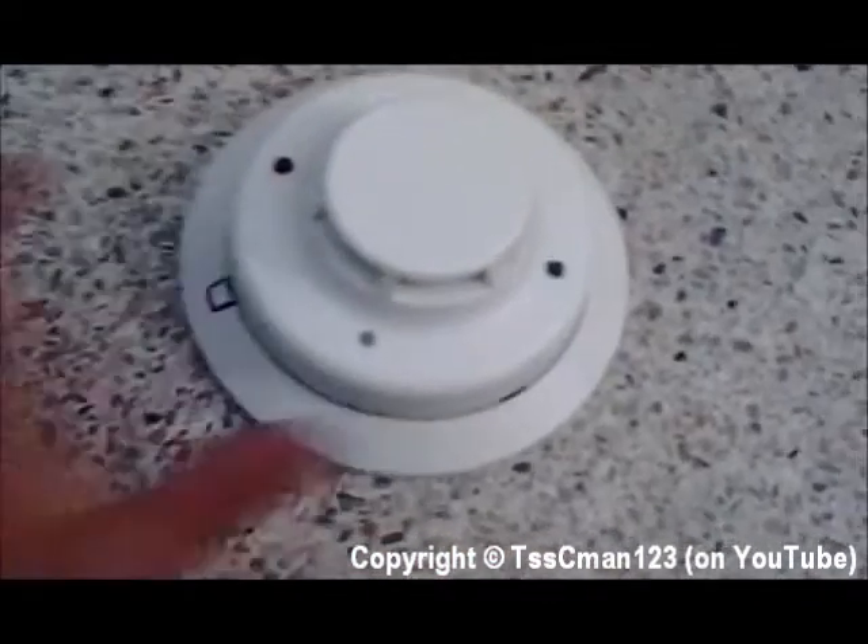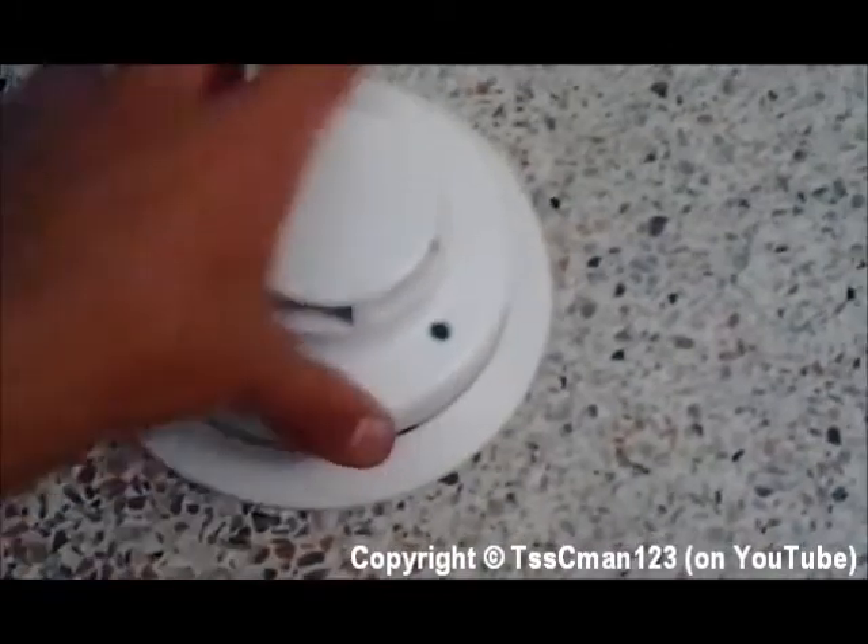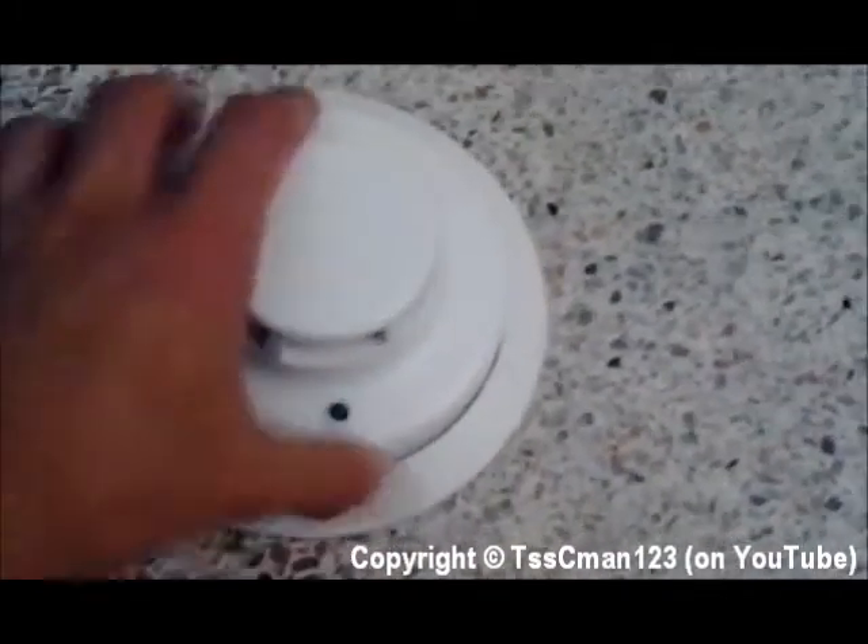Go ahead and close this clockwise — twist it clockwise like you're closing a jar. It will just snap right into place.